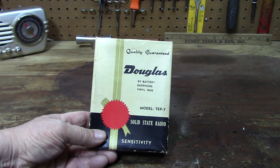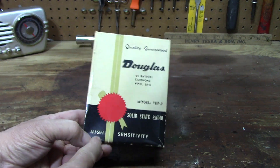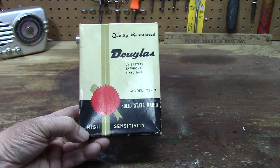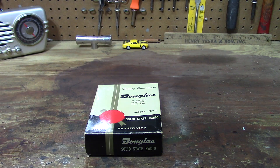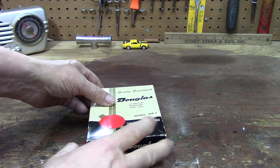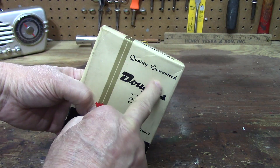Look what I got here — a quality guarantee Douglas solid-state transistor radio, model TEP-7. High sensitivity. I think it's gonna work. I don't think it's ever been used. I think Kathy might have found this at a yard sale or something. Quality guaranteed, solid-state Douglas solid-state.